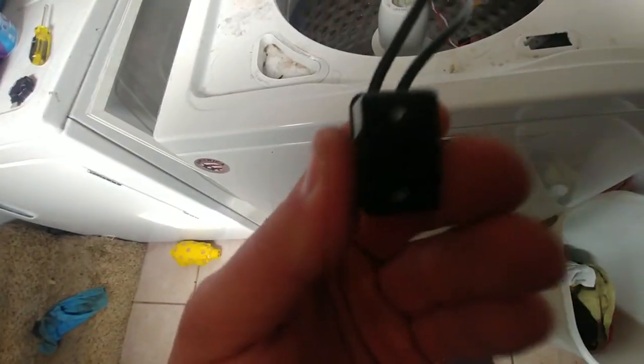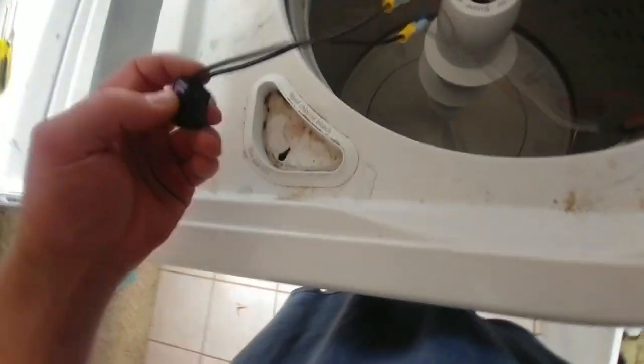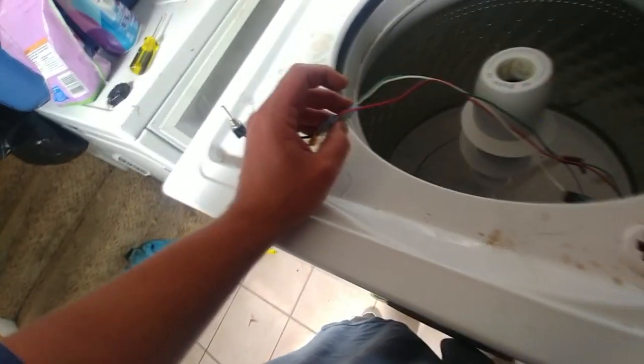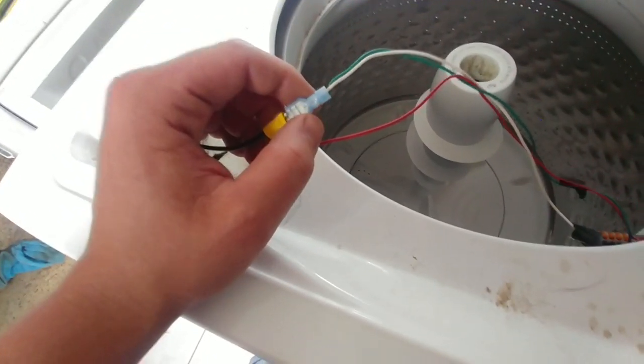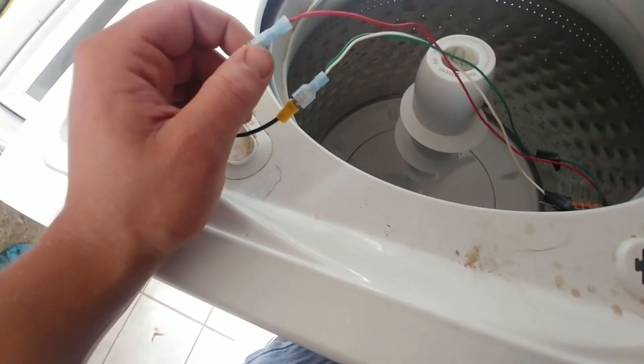Then you're going to get an AC switch — this is an AC switch, 120 volts. This is a single pole switch, so it's only got two leads on it. Don't get one with three, it'll just make it complicated. You can get these at Lowe's for like two or three bucks, so a lot cheaper than the lid lock. You take your blue and your white wire, strip them and splice them together, and put them on one lead of the switch. Then you take the red wire and put it on the other. Just let that hang out.